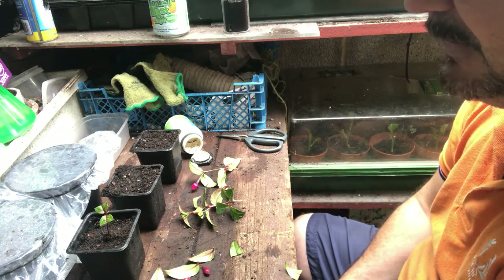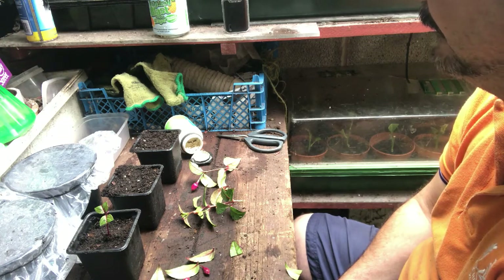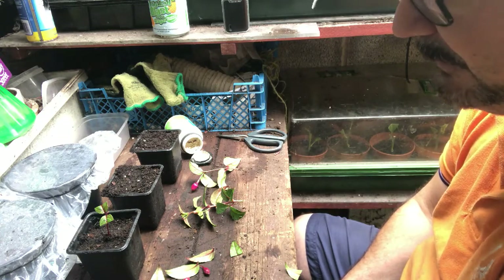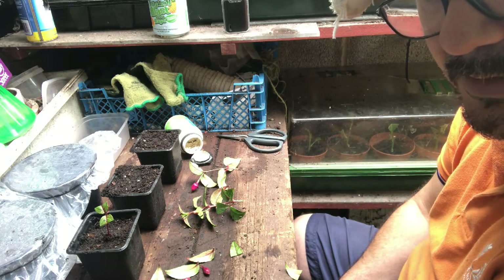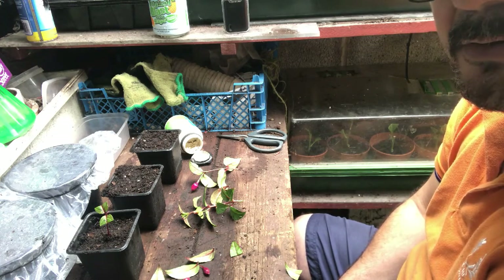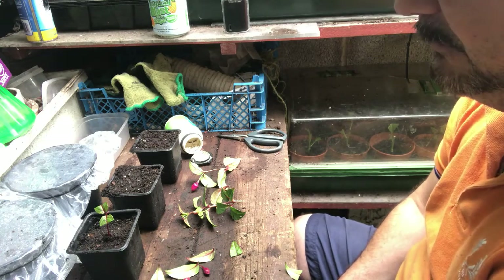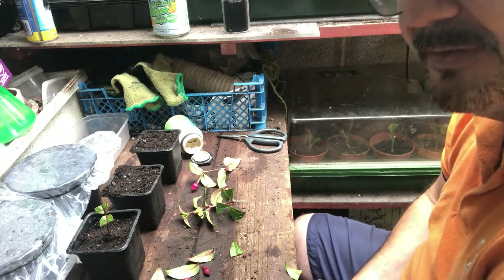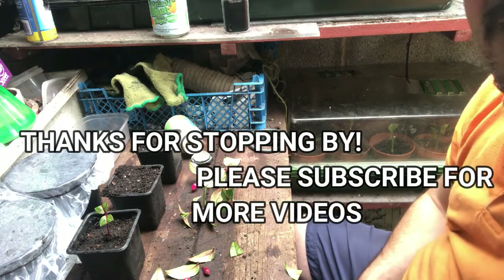I'll do an update video later when these guys have grown roots so I can show you all that. Don't forget to subscribe if you're enjoying these videos, and if you're getting anything from them please hit the like button as well - that'd be lovely. I'm going to be doing a lemon tree cutting later on today as well. I took some more off the other day, I recorded it, but when I played it back it had recorded in fast forward - it looked like an episode of Benny Hill! So I'm going to have to redo that for you. I hope you like the video, please subscribe, and I'll see you next time. Take care, toodaloo!